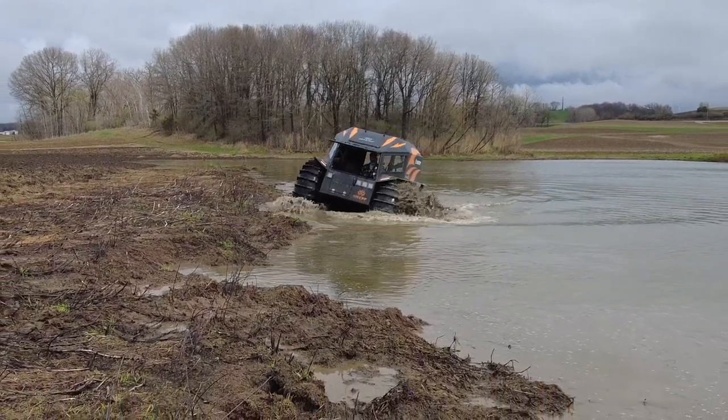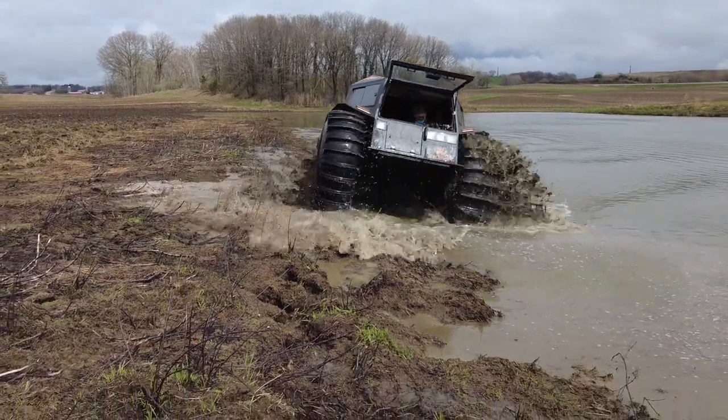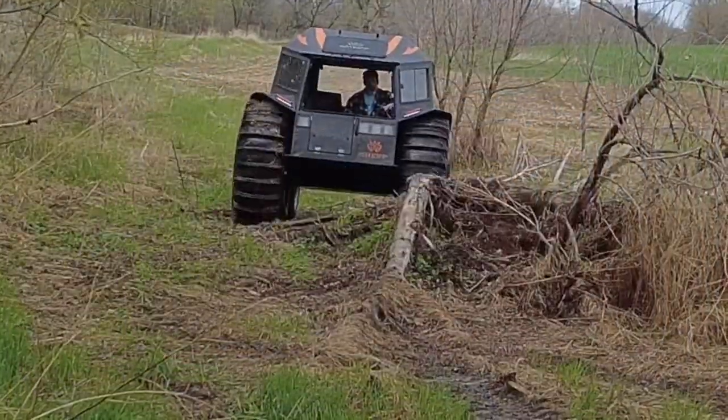Hello everyone, Dan here from Sherp BT. Just thought I would share me testing out the Sherp at the farm after I did those repairs, just to see how everything works and if it seemed to work fairly well.